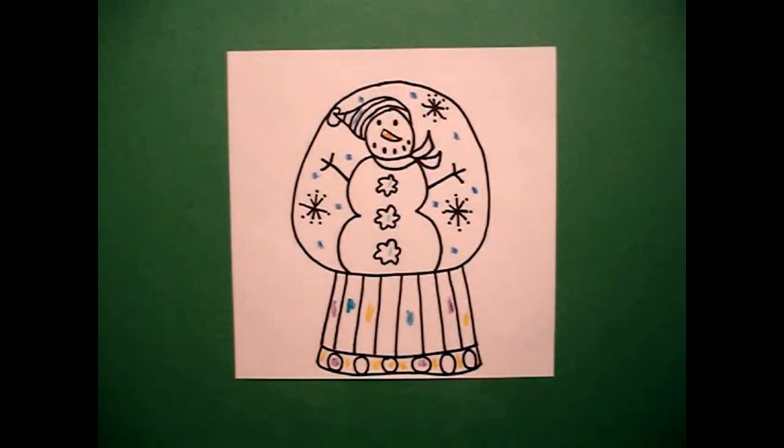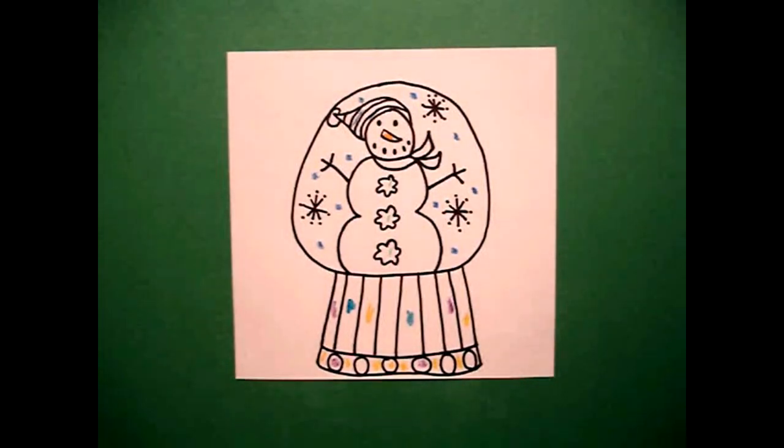Let's see what he looks like all colored in. Here's my snow globe all colored in, ready for winter magic. Bye-bye!